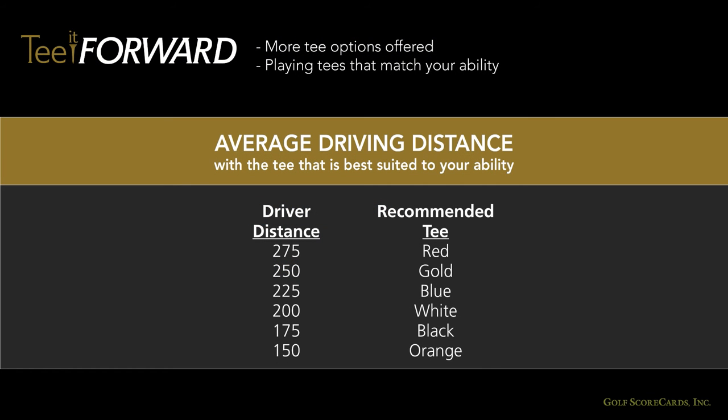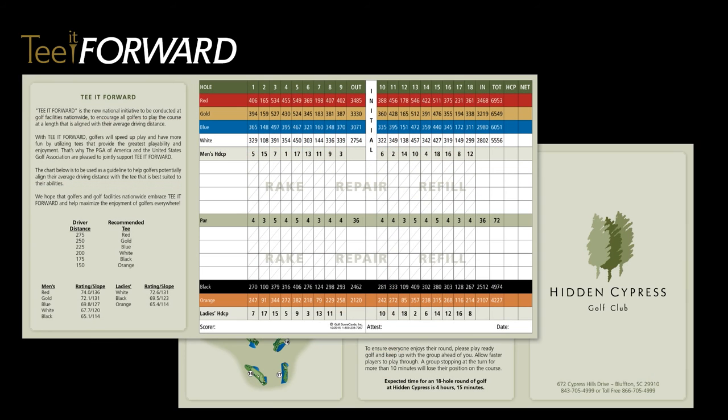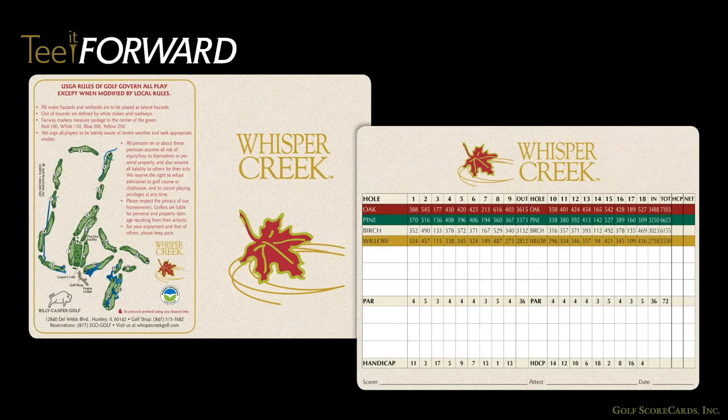Tee-it-forward is a very common program we see, where more tee options are offered and golfers are encouraged to play at the tees that best match their ability. Tees are more likely to be gender-neutral, making it comfortable for men who aren't long-hitters to play from the shorter tees. Gender-neutral means tees are no longer explicitly identified as men's tees or women's tees, and the colors are typically changed as well. Here you can see all the tees have been put at the top of the grid, and the longest tees have been colored red, a color traditionally associated with shorter women's tees.